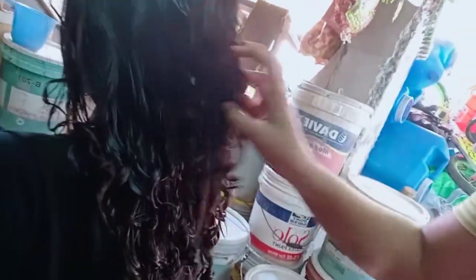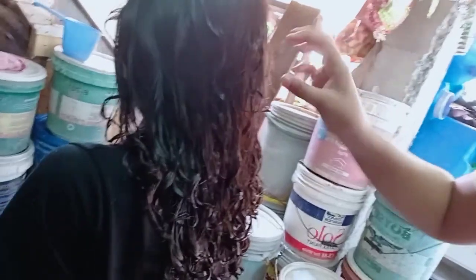Gagawin natin is babanlawanan natin siya. After nun banlawan, blower lang. Then yung suklay na gagamitin natin - actually, hindi na siya susuklayin. Yung dulo na lang ng ano natin.